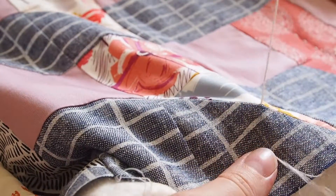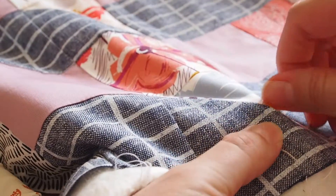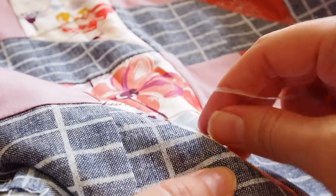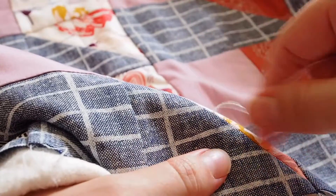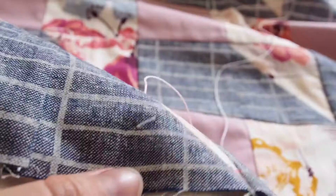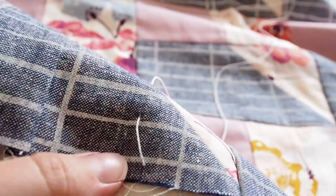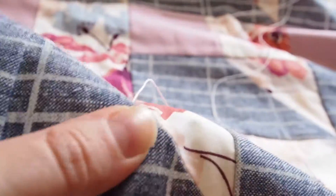Pull the thread through until the knot butts up against your fabric. Wrap the thread around your fingers a few times and gently tug on it — the knot should pop through the fabric into the middle of your quilt sandwich. Sometimes it takes a couple of pulls and sometimes it goes straight through. It takes a little bit of time to get a feel for how hard you need to pull. If the tail of your thread has gone all the way in, awesome. If it's still sticking out a bit, just pull it back slightly — not enough to pop the knot back through, but just enough so you can trim it. Then give it a little rub on each side to bury the knot down in the batting, which will keep it secure and stop the stitches from coming undone.